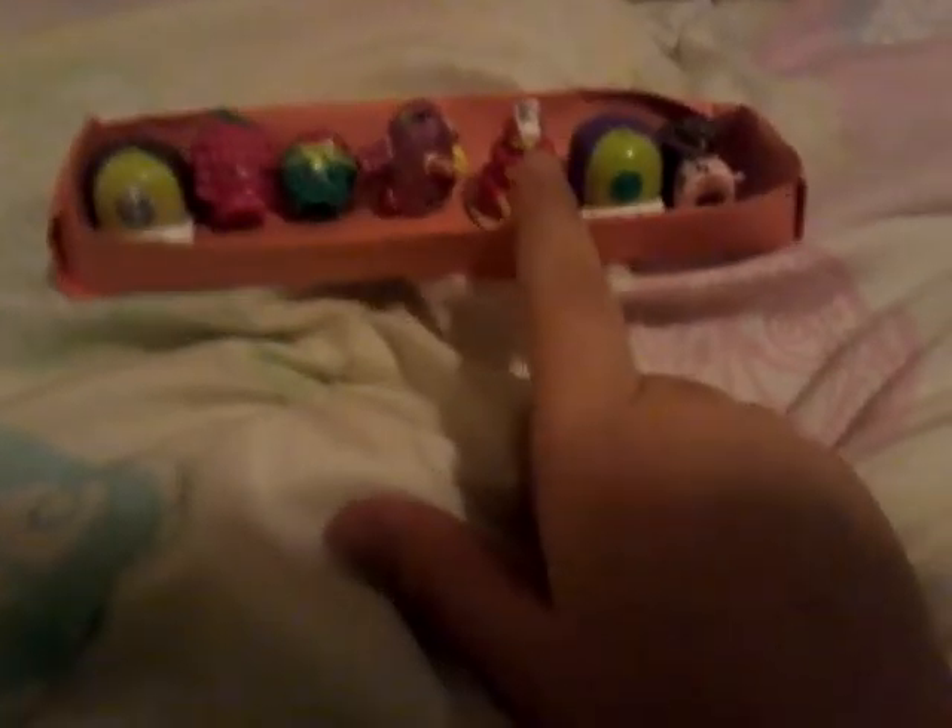So here are all my Shopkins — seven Shopkins. And some sausages — those food things. Some butterfly. Cheese. And mustache.